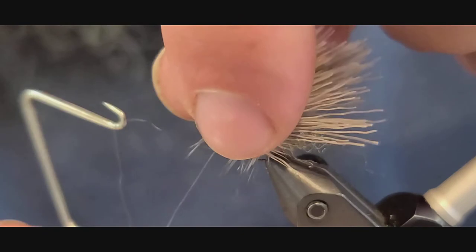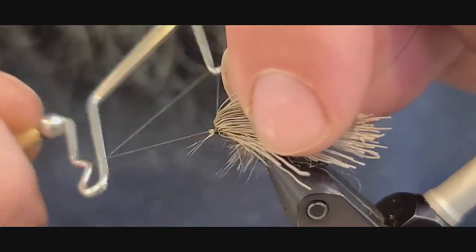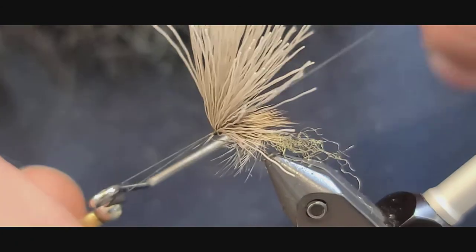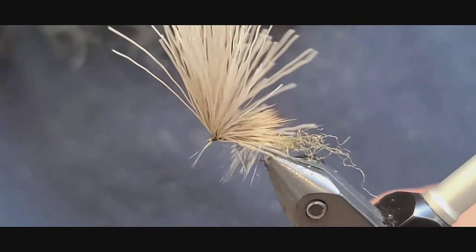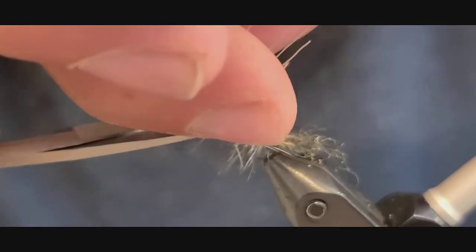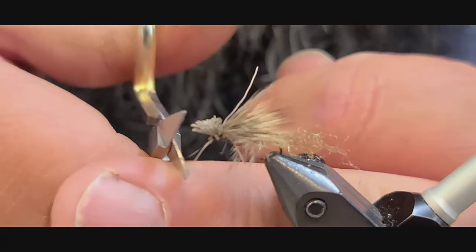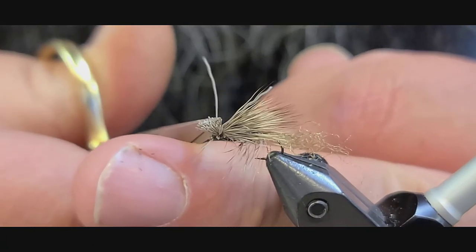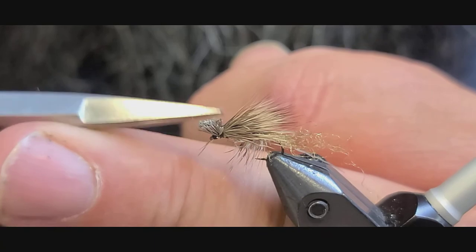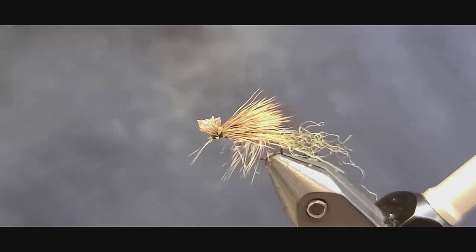Now I'm going to whip finish. Last thing we're going to do is pull all these back down a little bit, angle our scissors in flat, and clip these off. There you have it — the X-Caddis.